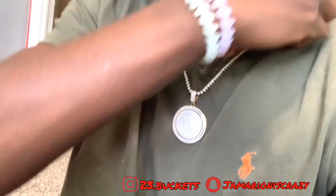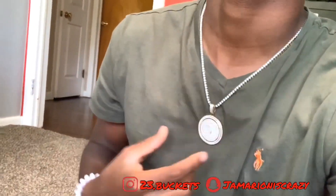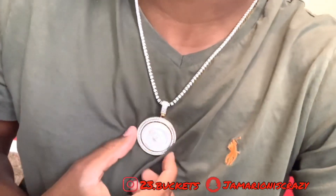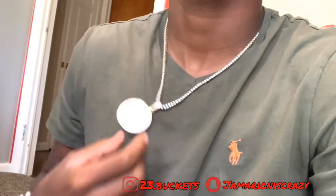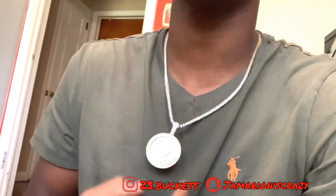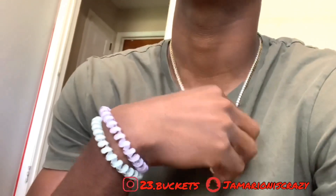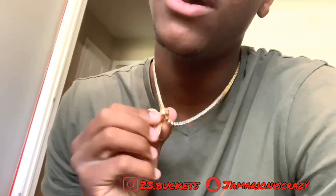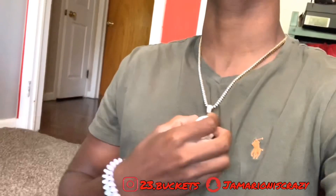It looks good and shines real good in the sun. When you go outside and get that good sunlight it shines — it's gonna get you a lot of attention. If you like attention with your jewelry, this would be a good piece to get from Westside Gold. It fits on this three millimeter tennis chain perfectly.